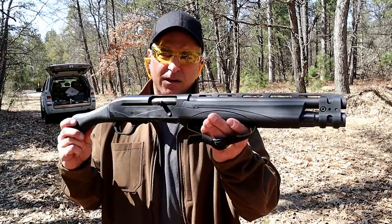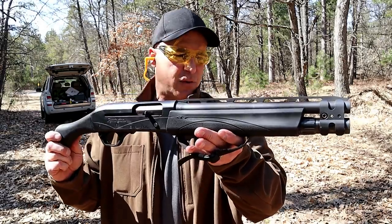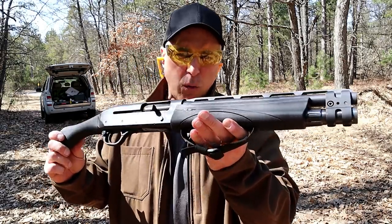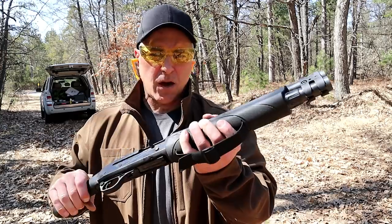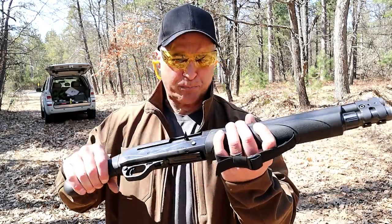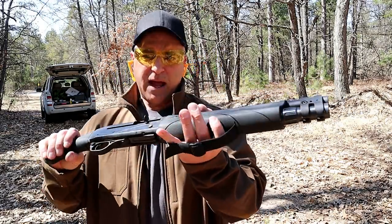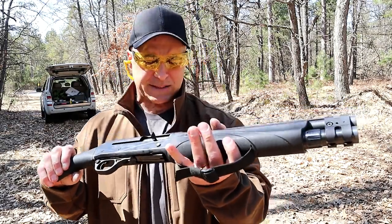Home defense firearm is the question with today's video, and I want to share what I think is among the best — and that's right here. This is a Remington V3 TAC-13. It's a semi-auto 12-gauge firearm that carries a total of six loads: five in the magazine tube and one in the chamber. I am so impressed with this. It has a versa port gas system, which